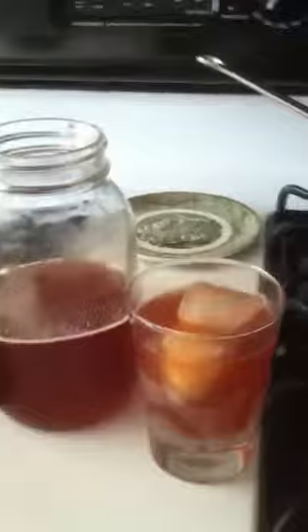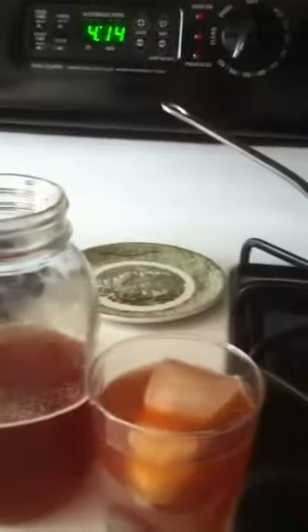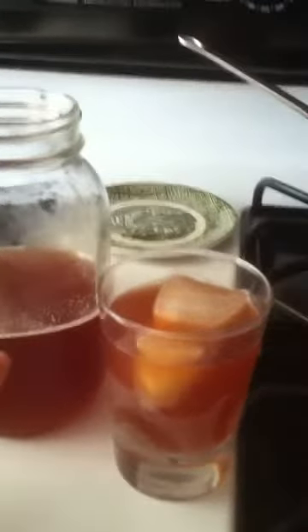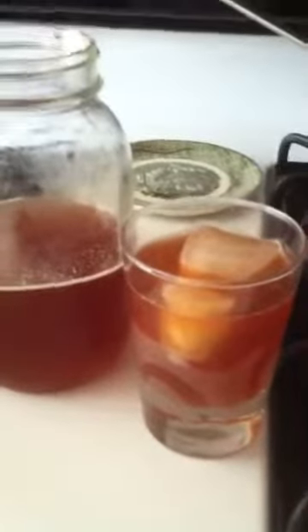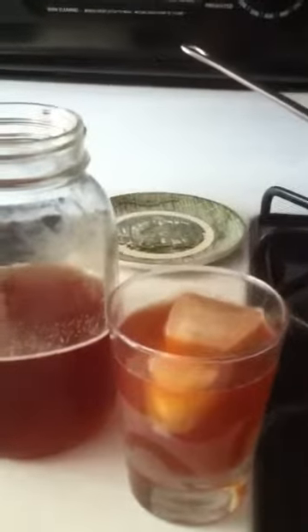I made lemon balm iced tea! What I actually did was leave it in all night to steep. After it cooled I put it in the refrigerator, and then stuff came up and it stayed all night — which I think turned out better because it's a lot darker. I ended up putting maybe two or three drops of lemon juice in there to brighten it up a little bit.